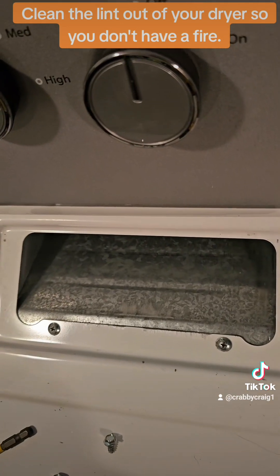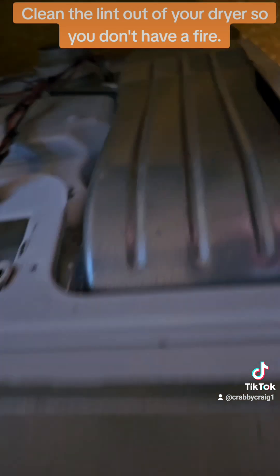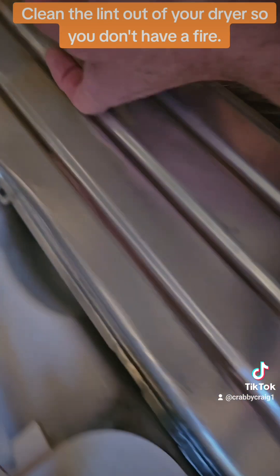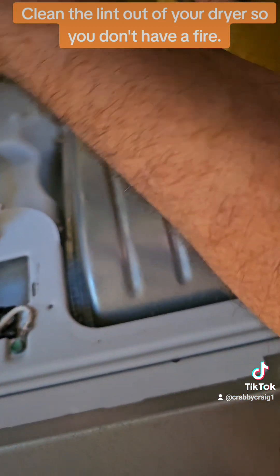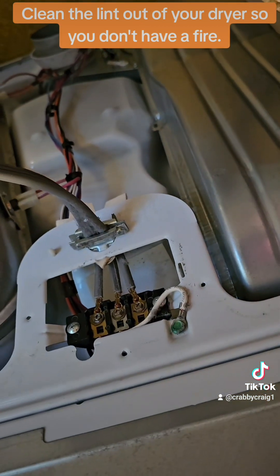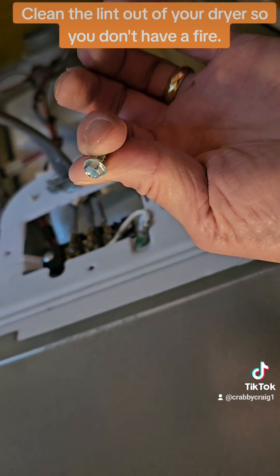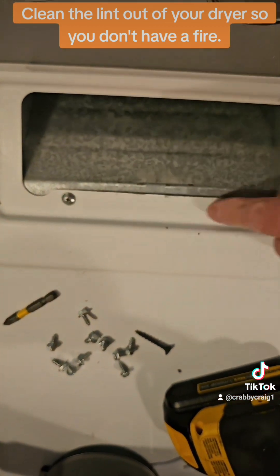These are the only two screws you're going to have to deal with at the top where your dust collector is. And then you've got one down here, one there, one there, one there — so there's only like four holding this on. Then there's seven or eight holding the outside one on, so it's pretty simple to get off. You just need a quarter inch — most of them are a quarter inch, except for the two Phillips heads they have on the top.